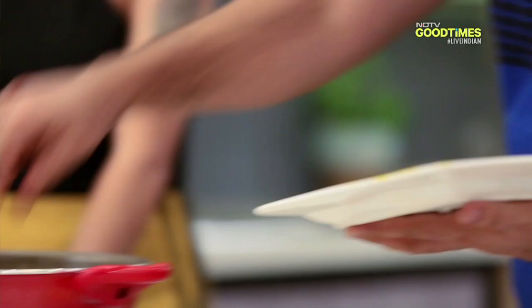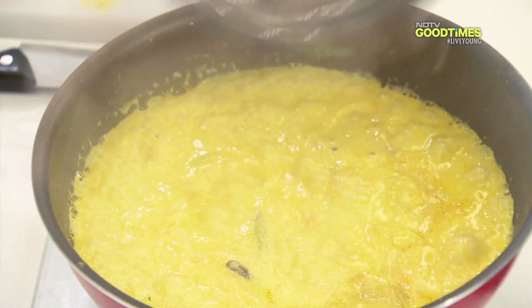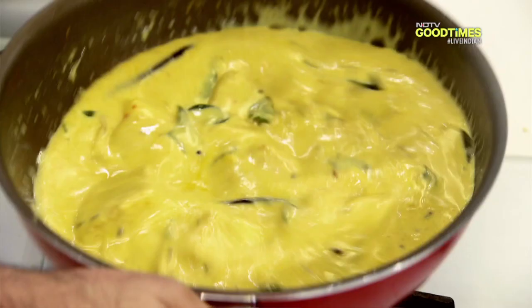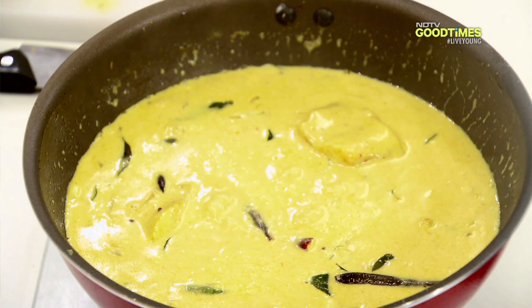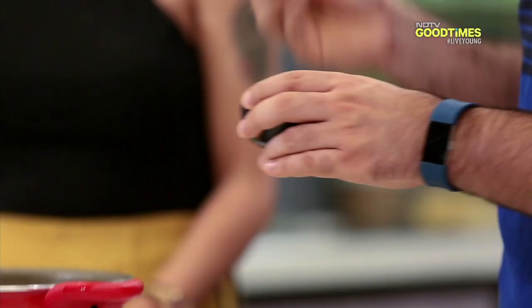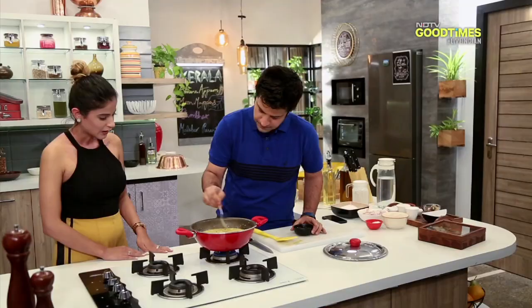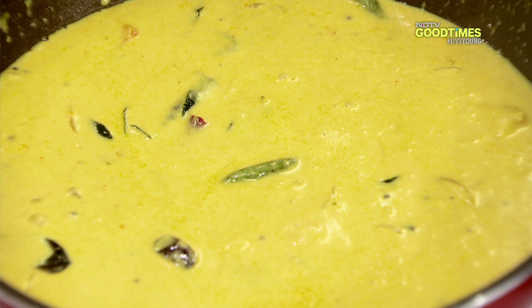So this curry is ready. I am just dropping the fish in. It has got a nice boil. Now, never stir the fish — I am gently shaking the kadai. I will add some tamarind paste or tamarind water, because the fish needs to be cooked. How long does this take to cook? Ten minutes max. I think this is done — the rest of the fish will just cook through from the residual heat.